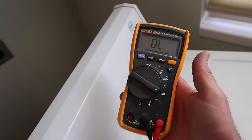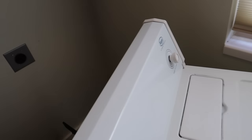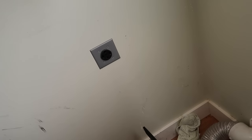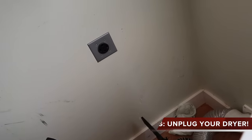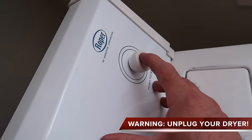The next tests are going to require a multimeter. You can get a really nice one or a cheap $10 one at Walmart. Make sure the dryer is unplugged. I've unplugged mine and we're going to test the start switch — maybe that's what's bad.